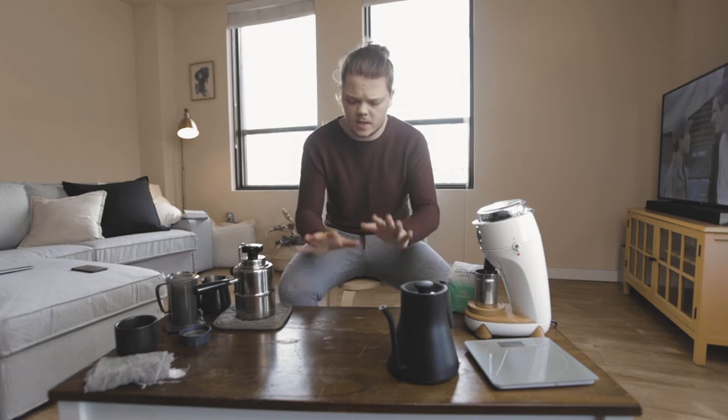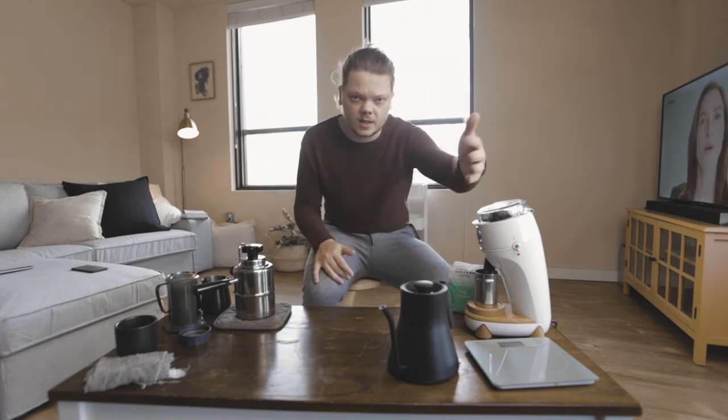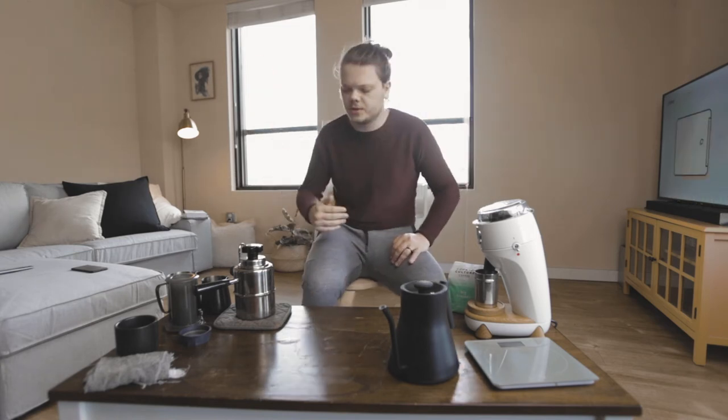Now I have everything you're going to need for this experiment here on the table. We'll start from this end to this end and go down the list of everything you're going to need. I'm going to be putting the prices of everything up on the screen — I'll look it up as I'm editing the video and put it all up on the screen.